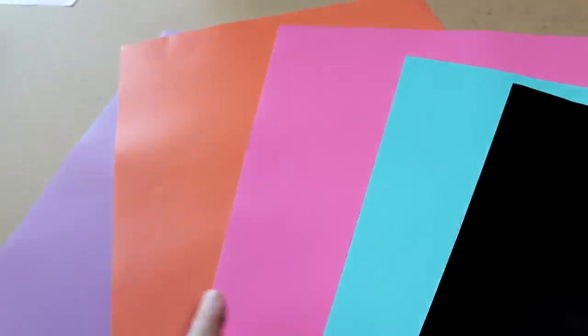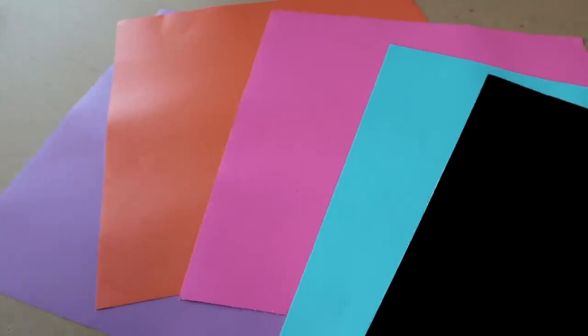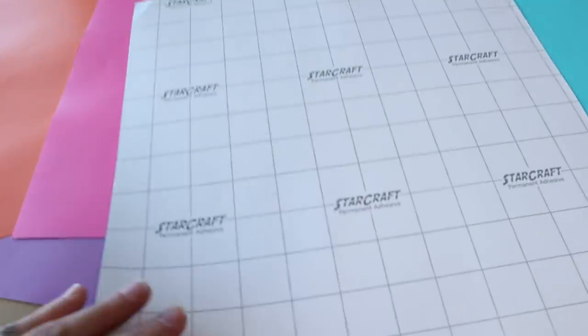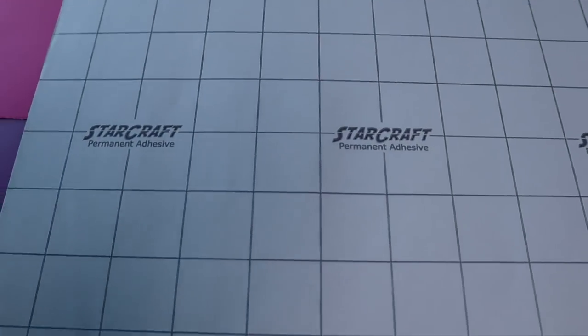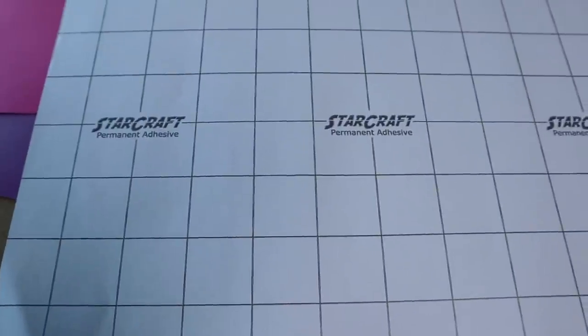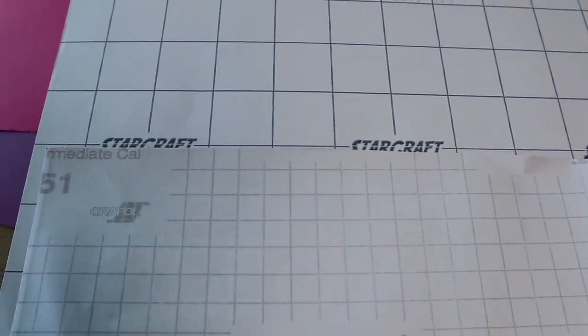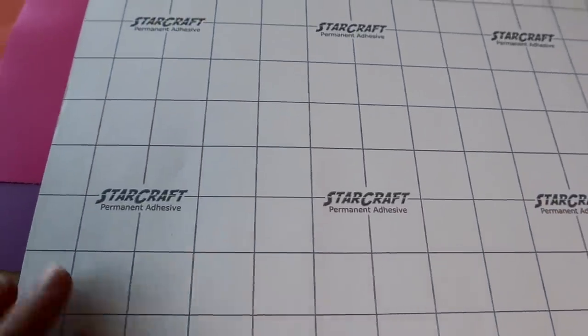Here are the colors we're going to be working with today: matte black, Tiffany blue, pink, coral, and lilac — super pretty colors. One thing I noticed right off the bat was that the StarCraft has one inch cut lines on the back, which is really helpful. Oracle has tiny little cut lines on the back, making it a little more difficult to figure out what size to cut for your decal. So already I like that a lot better.